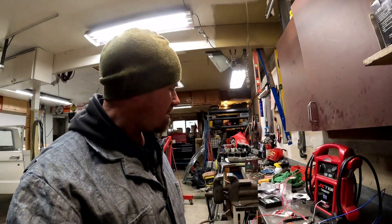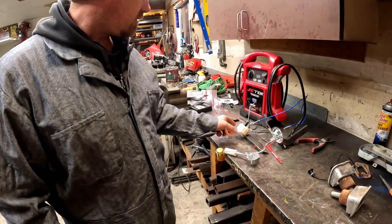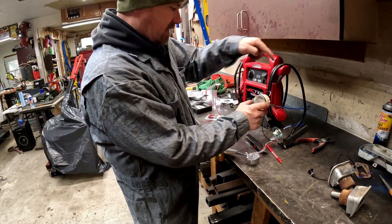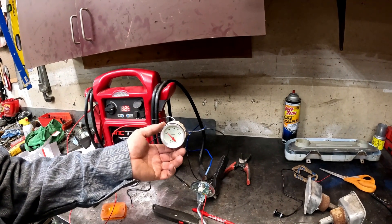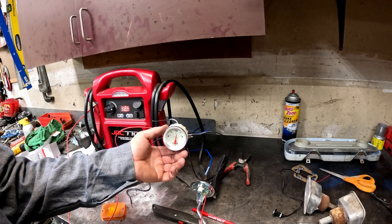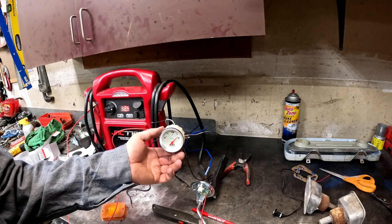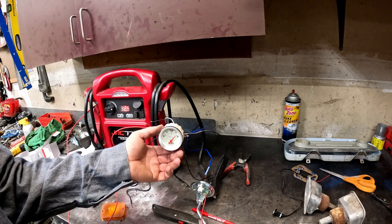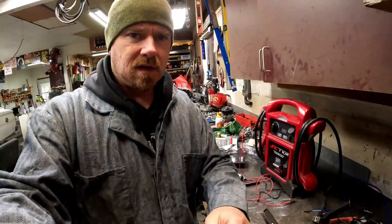We're back on the Falcon. I got my gauges - the fuel gauge - and went ahead and hooked up my contraption to make sure it's going to be correct. We are at empty, which is perfect, and then as we go up all the way to full, there's full. So I know this gauge works.